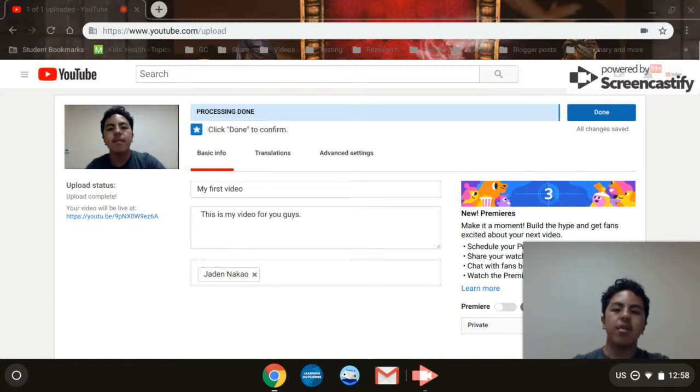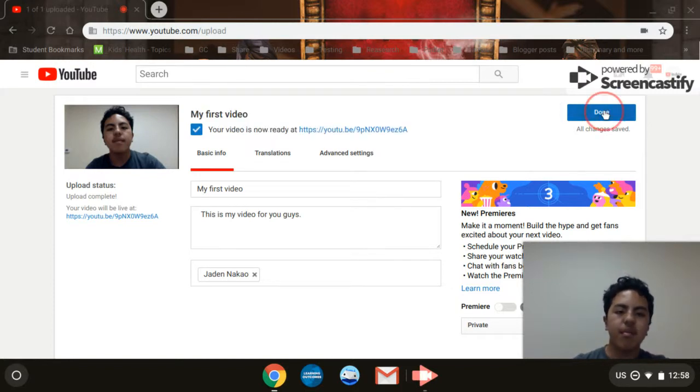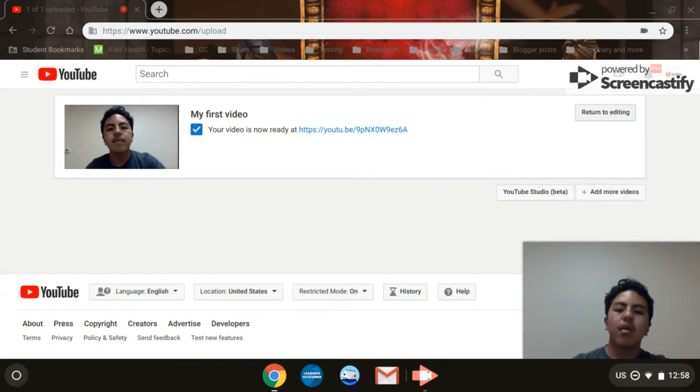Once you're ready to upload, you can click 'Done'. Once your video is uploaded and ready, it will say that your video is ready at this link.